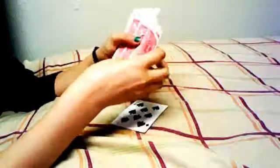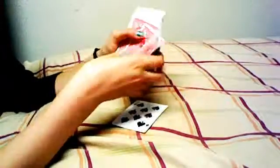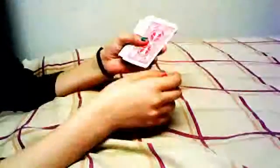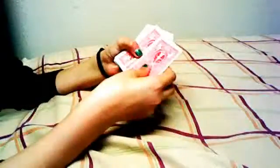Then count ten cards on top — one, two, three, four, five, six, seven, eight, nine — so the final eight is going to be on the tenth place. When you count down, don't make it obvious. Count ten cards silently — it's going to be your prediction card, the eight — just count in your head.